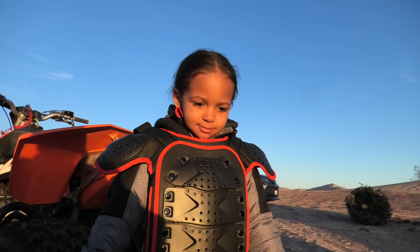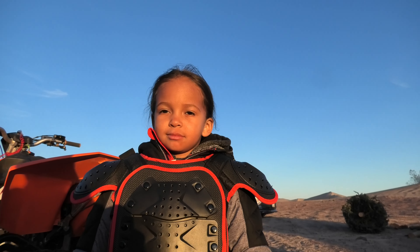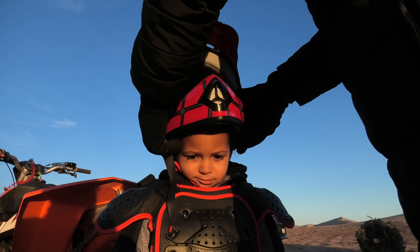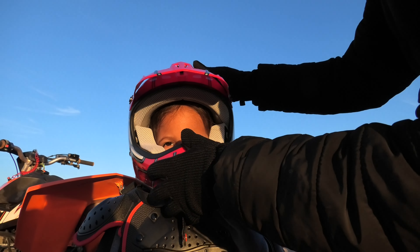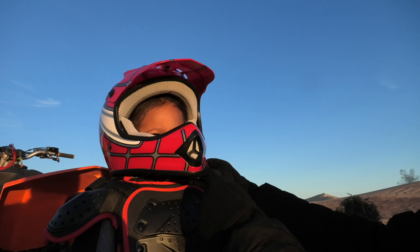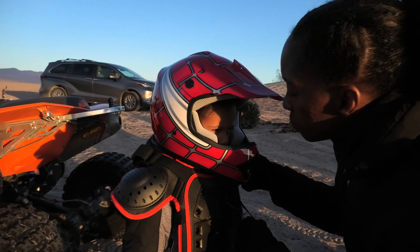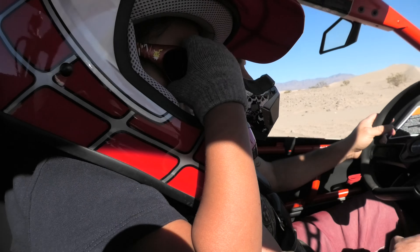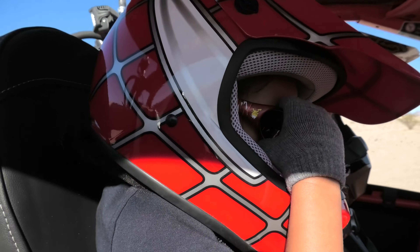Have all your gear on, huh son? Put your helmet on. Yes. Spider-Man. Hot burning rubber. Yeah, that is so nice.